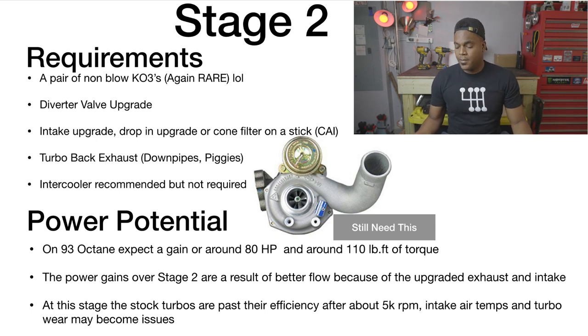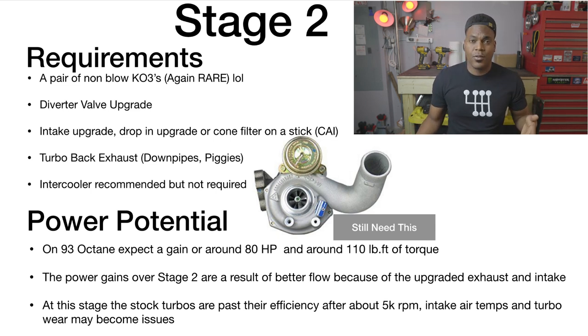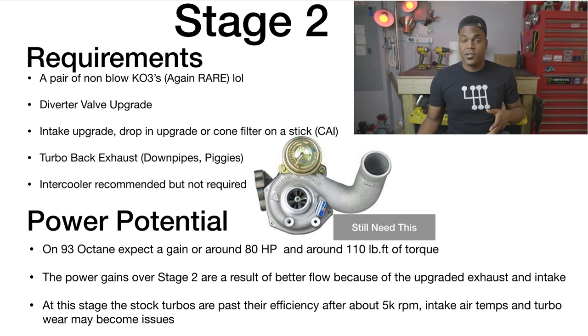On 93 octane Stage 2 expect around 80 horsepower over stock and around 110 pound-feet of torque — these numbers vary from tuner to tuner and car to car, so these are just ballpark figures. The main power gains come from the turbo-back exhaust, which I forgot to mention in the requirements. Turbo-back exhaust frees up exhaust gas flow after the turbo, which lets it breathe better and get a bit more response and boost. After about 5,000 RPM, the KO3s are just struggling to keep up with the air demand of the motor.